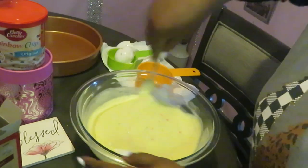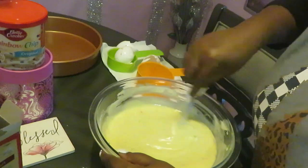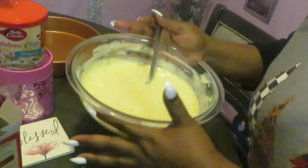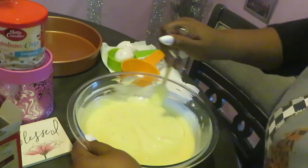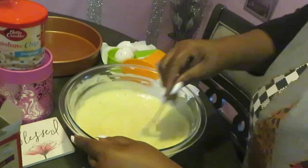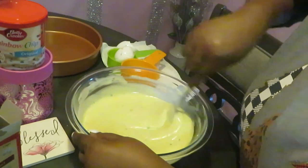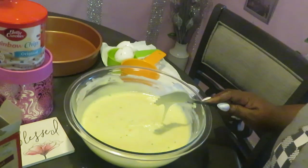Look at that cake mix looking good! I've got my oven preheated to 350. Scraping that bottom, make sure I got all the cake mix. I love using my clear bowl because I can look underneath and make sure everything's all mixed up. Everything looks good!